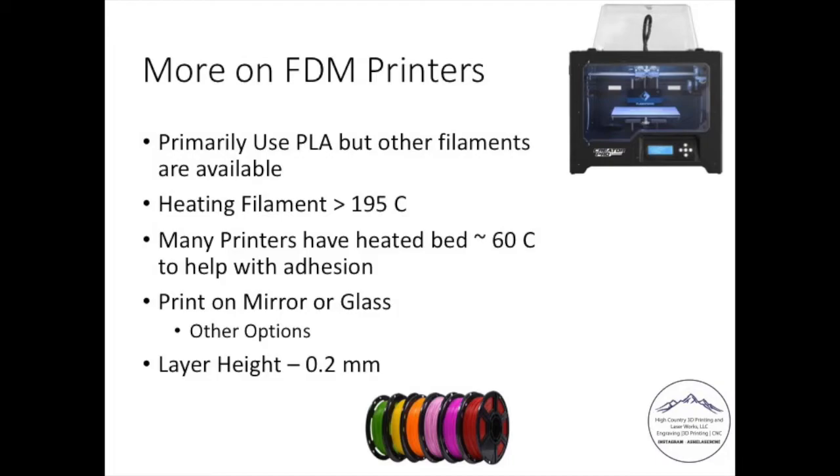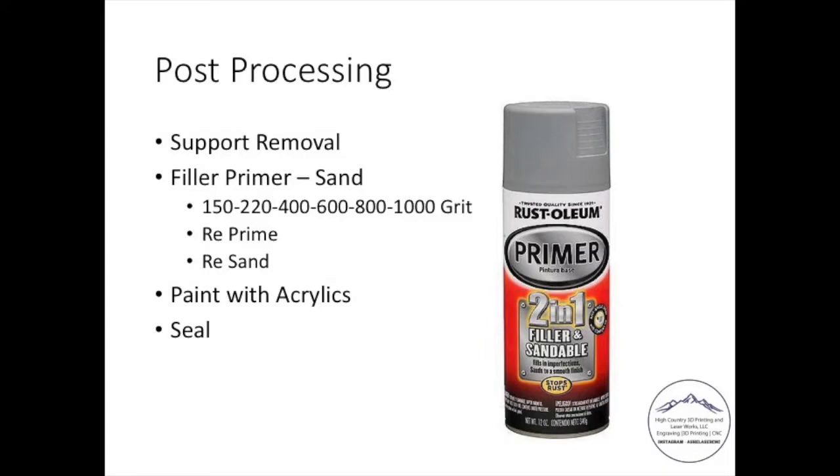Once you print something out, the next step is post-processing. That's where you remove supports and sand with 150 through 1,000 grit sandpaper — sometimes 2,000 or 4,000 depending on what it is. You re-prime — what's shown in the photo is what I use — then re-sand, and finally paint with acrylic paint, whether you're using inexpensive or expensive stuff. Get it to the color you'd like, then seal it with an acrylic paint sealer. That's the fundamental process behind FDM printing, and I make it sound quick, but depending on how in-depth you go, this can take a while.